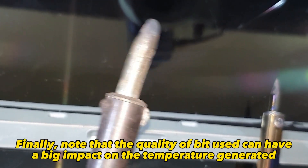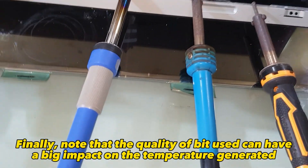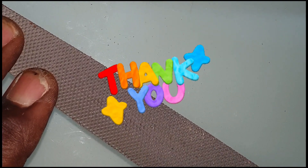Finally, note that the quality of bit used can have a big impact on the temperature generated. Extra tip: on how to flatten a tip, you can use a file.